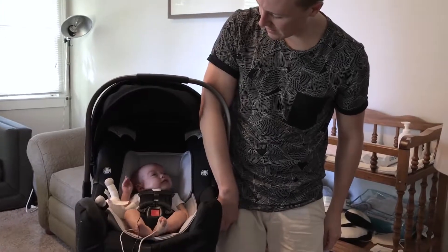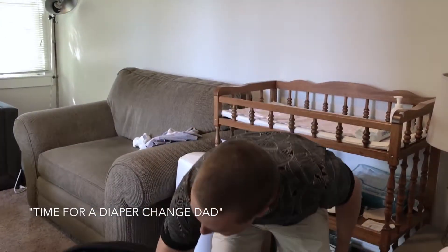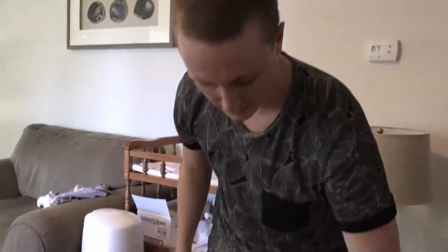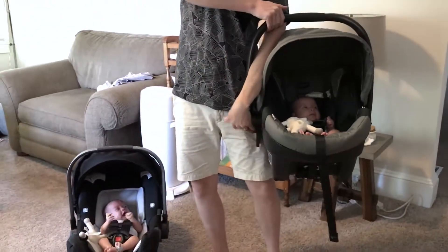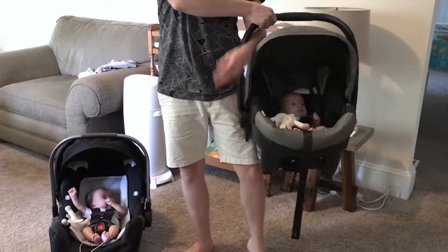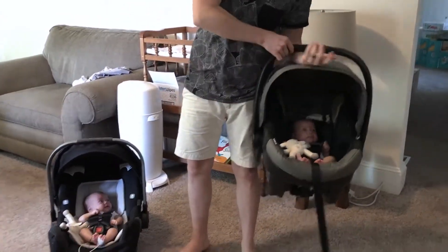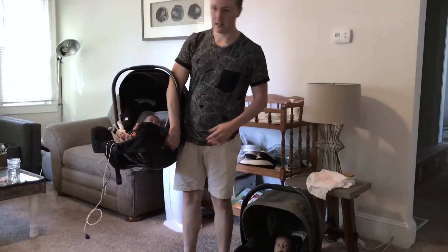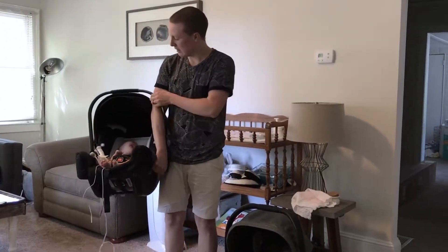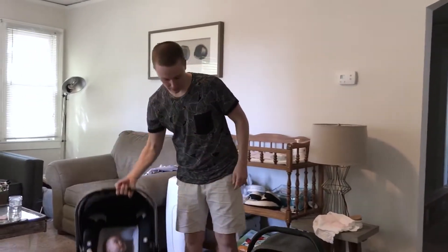So right here, pick it up, curls for girls — or I can grab it here and pick her up this way. And then with the Britax, I can hold it like this or like this, but I can't really do that little thing because you're still kind of being pulled this way. With twins they kind of balance you out, but one thing I like about doing this is that it keeps you level — you're not leaning one way. So as far as handles, the Nuna wins in my opinion.